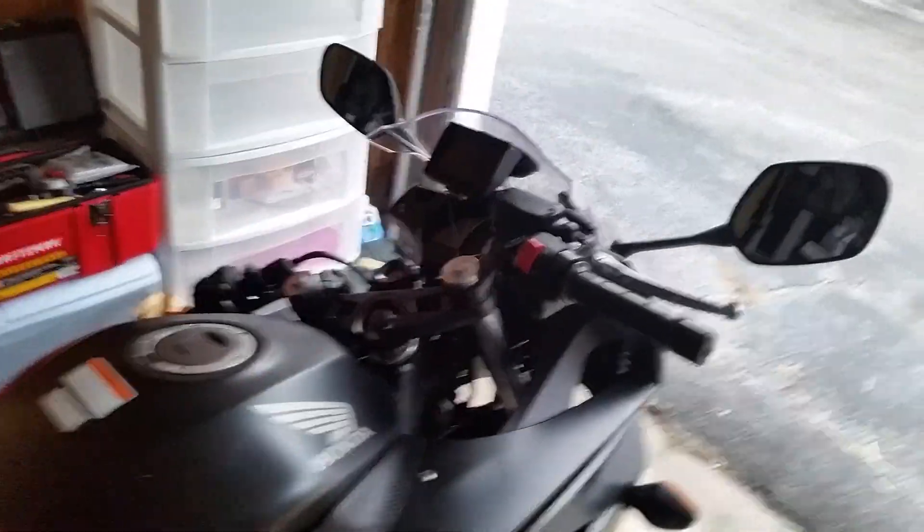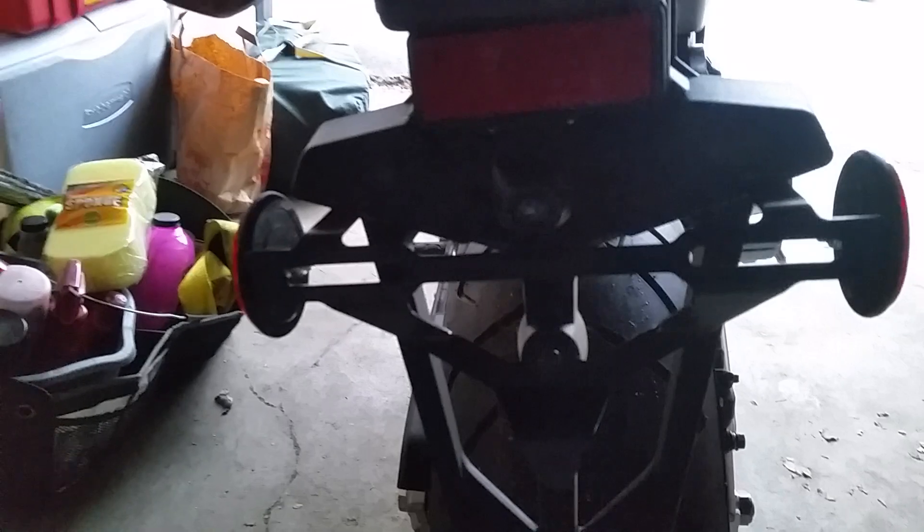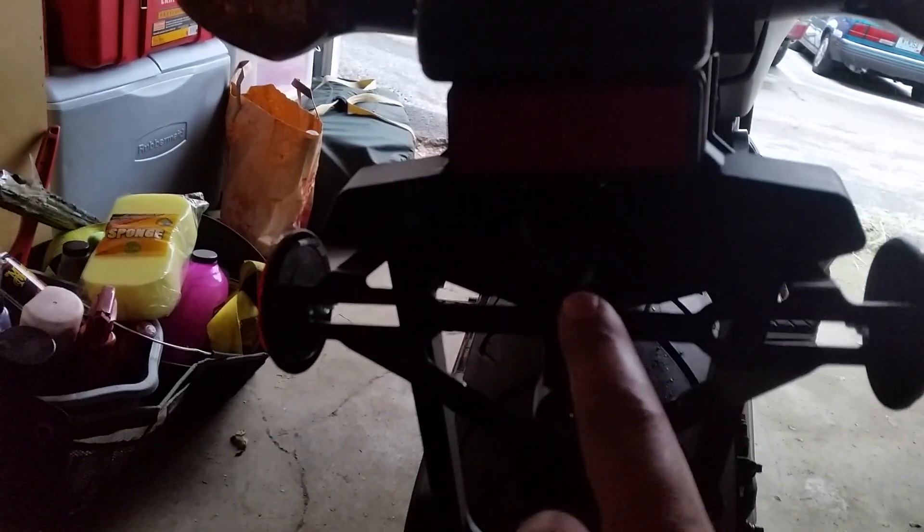Hey guys, I got my Honda CBR650F here, hooked up a rear view camera. Sorry, there's no light on my battery — my phone is so dead, so there's no flash — but the camera is right here, you can kind of see it there, a little bit right there. I gotta work on hiding the wire, I just wanted to get it in there right now.